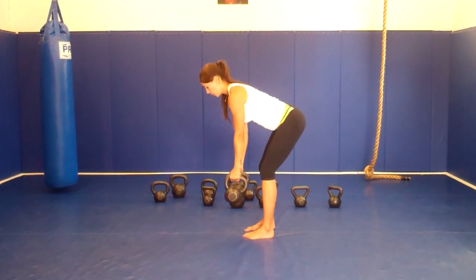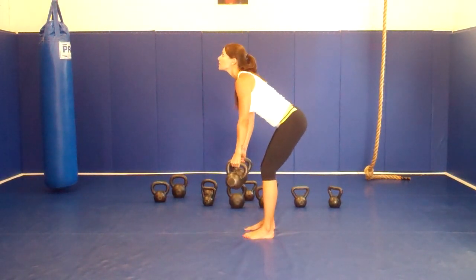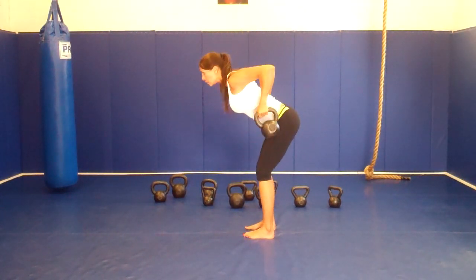And let's go. Looking at an angle, ok? You don't want to look to the ceiling, you don't want to hang your head down, just look at an angle.